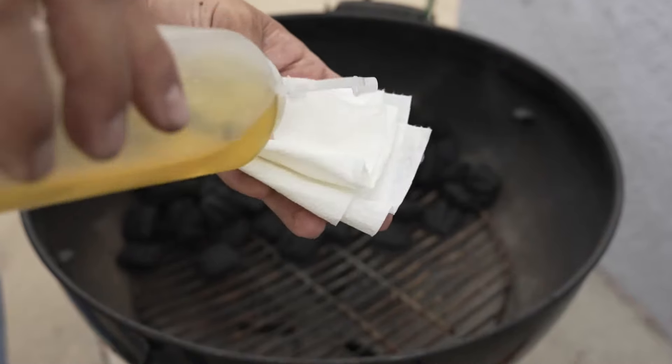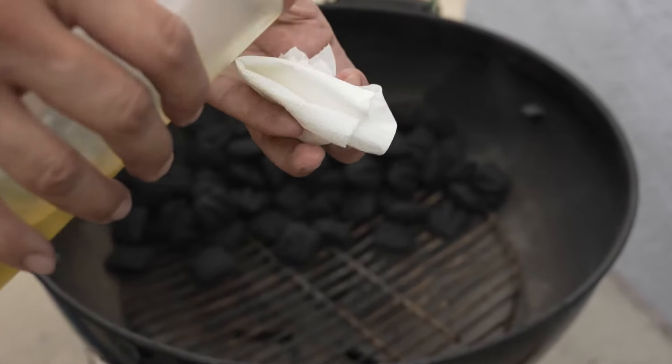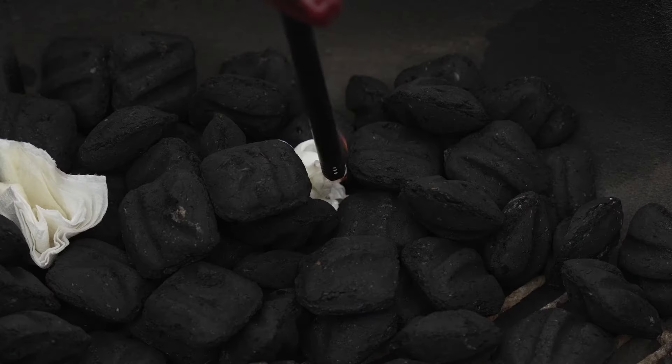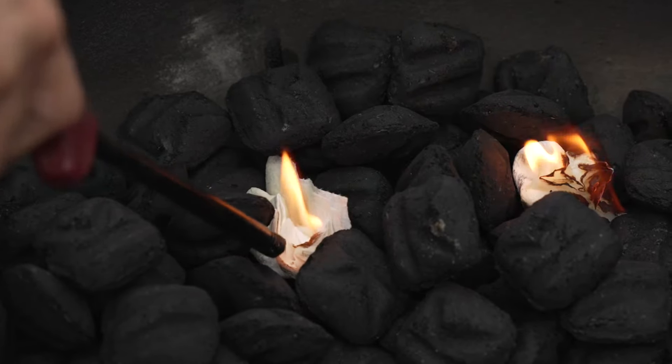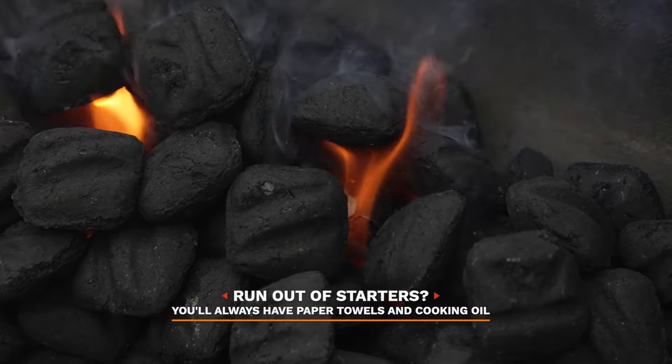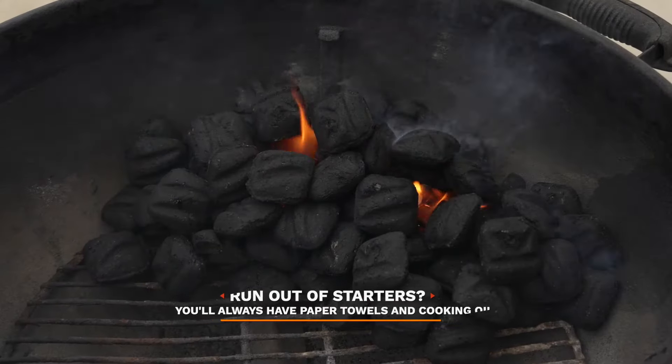You'll want to take a paper towel and put a little bit of oil. I'm going to be using two paper towels and placing them on opposite sides. Light up your paper towels and you're good to go. If you have a Weber chimney, you'll be surprised when you run out of those starter cubes — this is a great way to get the chimney started.